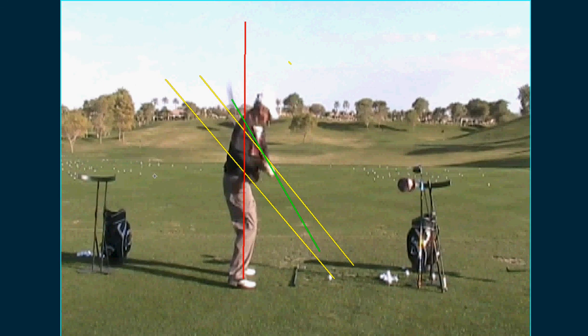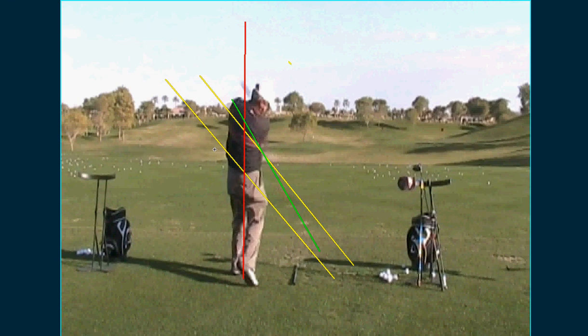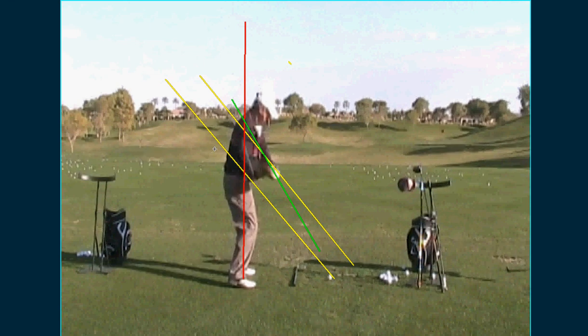And then because you're coming down steep, you're going to have to stand up. Watch your spine angle - see how you're standing up? That's because if you don't make any adjustments, you're going to stick a fork in it right behind the ball. You have a tendency to go left and maybe even hook it. That one went right, and what happened there was you laid it down too far - it got stuck behind you, so you blocked it.